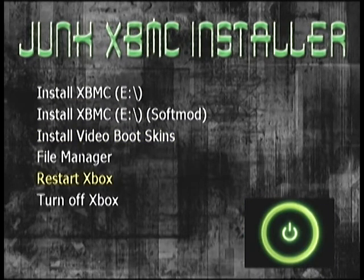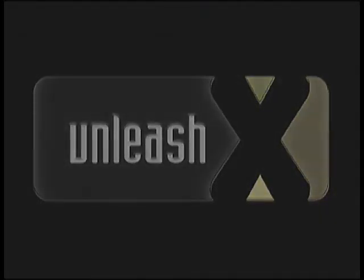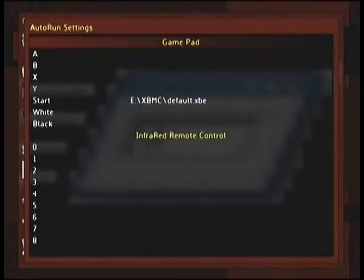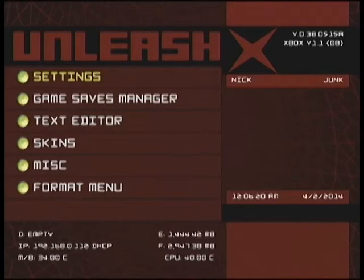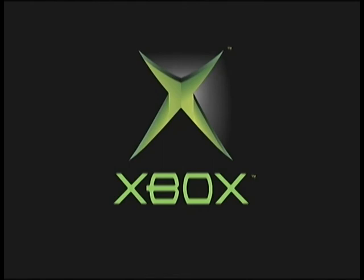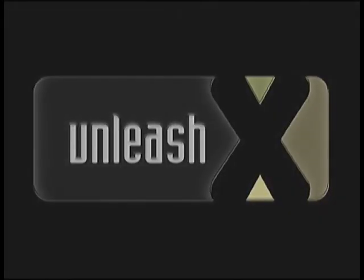We're going to back out and restart the Xbox. Now we're going to map the XBMC executable to a gamepad shortcut. I always boot to Unleash. To do this, go to the settings menu, then Gamepad/IR Shortcut, and designate where the executable is on the partition. You can set it to whichever button you want, or even on the remote. I'm going to restart the machine and hold down Start, and you'll see it will boot into Unleash X briefly, then say it's opening XBMC and launch into XBMC as quickly as possible.